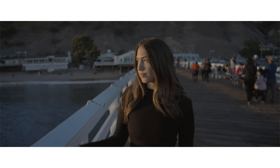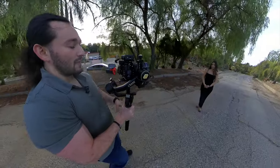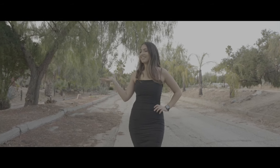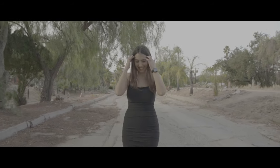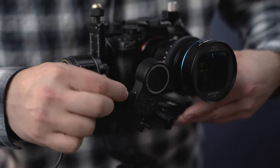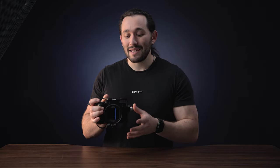I actually used this lens on my gimbal, the Zhiyun Crane 2S, and I made a tutorial video on how I practice focusing with this lens — check that out because it's sure to help, especially if you're using a manual lens on a gimbal. I do recommend getting a follow focus system because controlling focus constantly can be a little tough. It's nice to have that dial — you get more control over your lens and your camera.